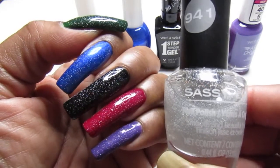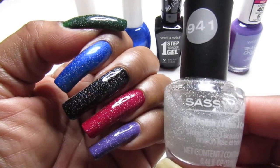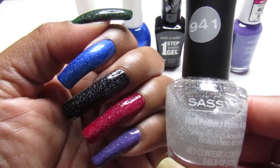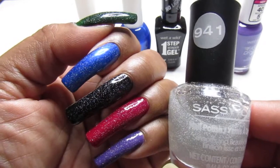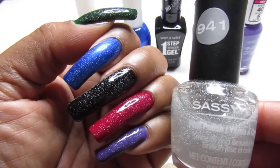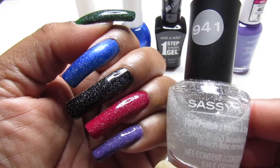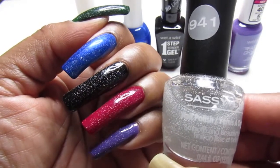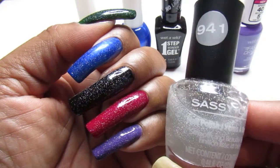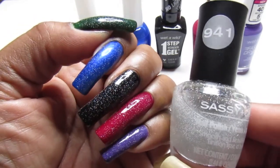The next one is Ruby Kisses — that came from the beauty supply store, it was a dollar. It's called Blue Sea Dragon if you guys are wondering. And the black is the Wet n Wild called Power Outage. And the Sally Hansen — the one right here — it is called Oh My Magenta. Oh My Magenta. Beautiful color. Beautiful.